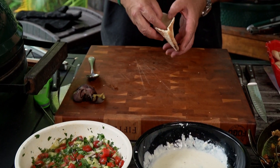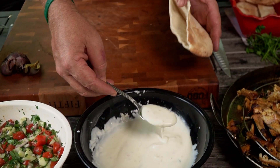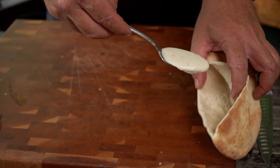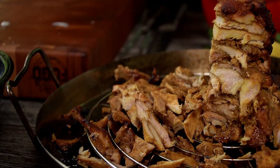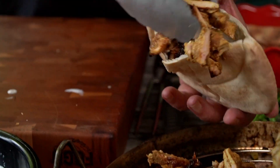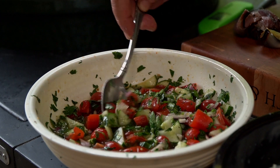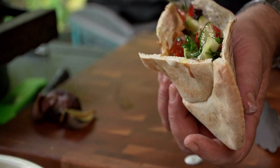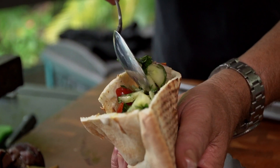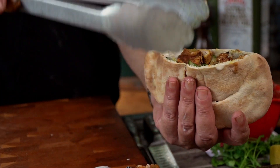Once you've got your pita open, this is how I like to do it — do it whatever order you like. I like to take some of our beautiful sauce and pour it all over the inside, all over the sides. You can smear it around a little bit. And now, some meat — load it in there, spread it around. Get some of the nice outside cooked stuff in there. Top it off with some of the salad. There you have it, folks — chicken shawarma in a pita.